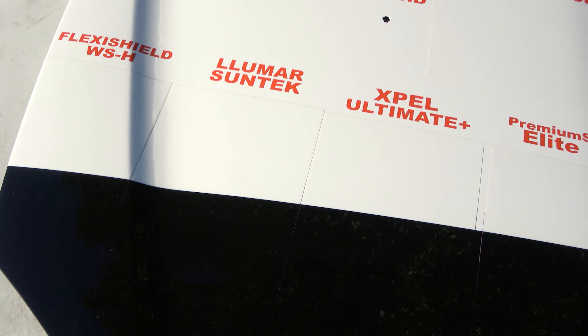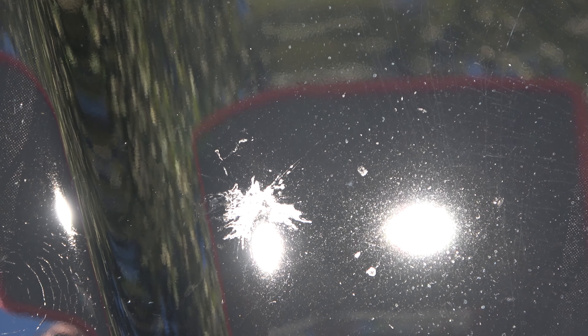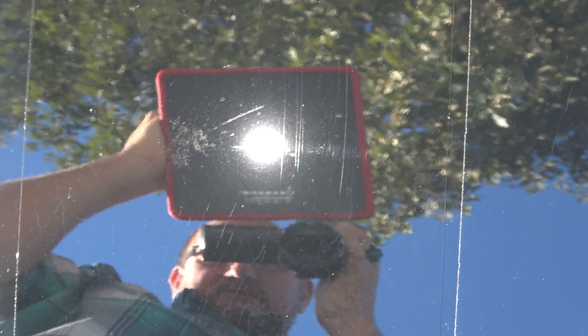So we'll just go left to right and see how things look. First up is Flexi Shield — ignore the flickering, I switched the LED to higher mode. There is bug etching on Flexi Shield. Over to Llumar SunTec — it does have some damage from the bug guts, you can see that clear as day. I'm interested to see if this is like our marker test where some of this clears up on its own over time. Remember, this film is now seven months old, outside 24 hours a day, seven days a week — there's some more damage right there.